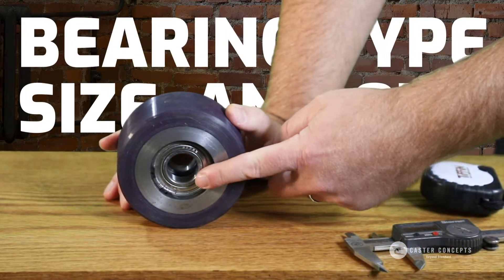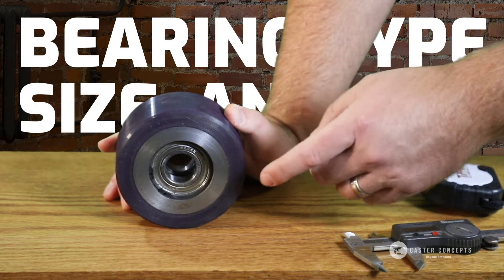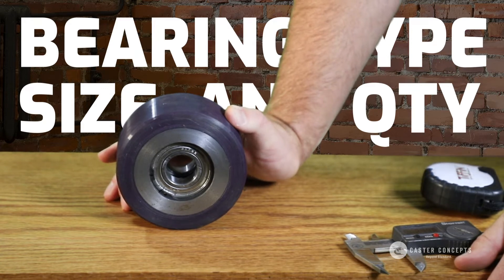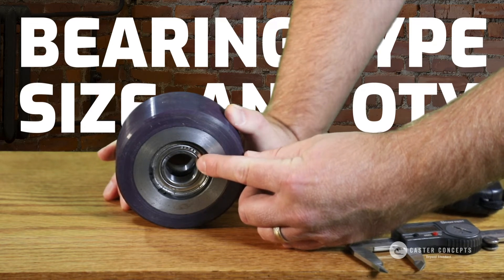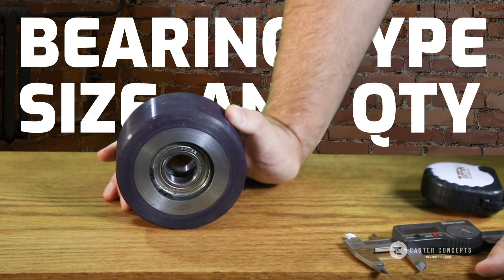The next thing to do is figure out what the bearing setup is. In this case it's a ball bearing — it could be a taper bearing, a roller bearing, or even some sort of bushing. In this case you don't need to measure it because you know the bearing number on the part. Best case, you just read that number and give us that number — we know exactly what it is.